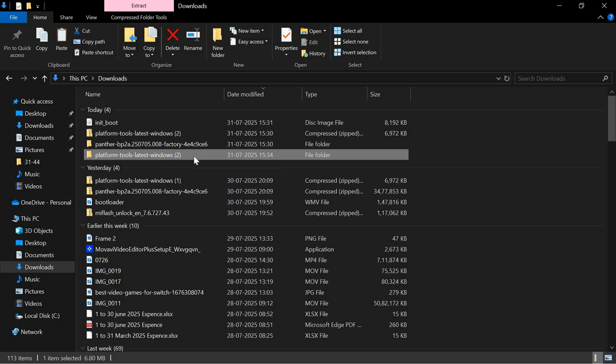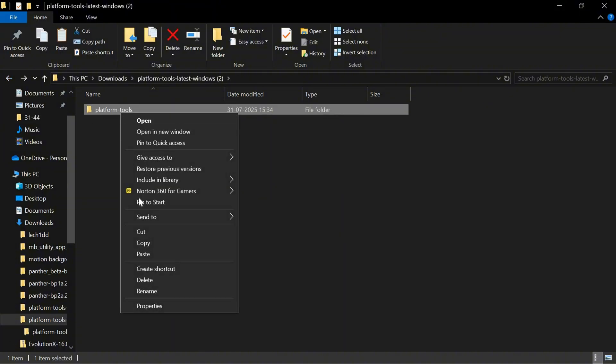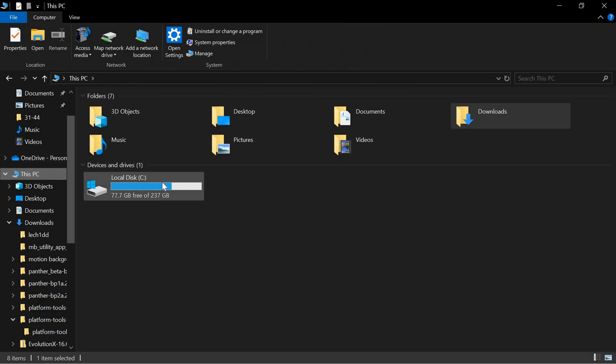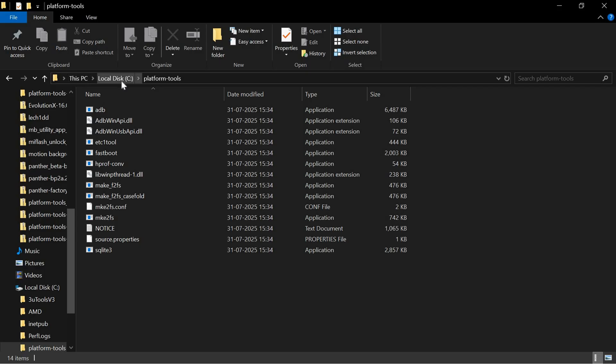Now extract the Platform Tools on your Windows PC. Once extracted, a platform-tools folder will be created. Go back, cut or copy that platform-tools folder, navigate to Local Disk C drive, and paste it there.